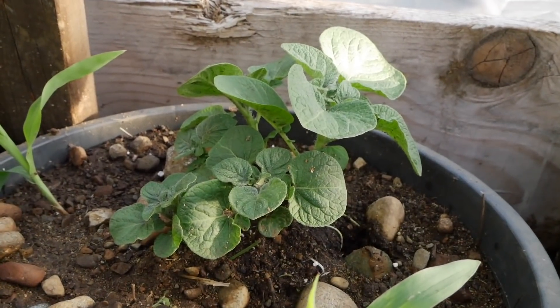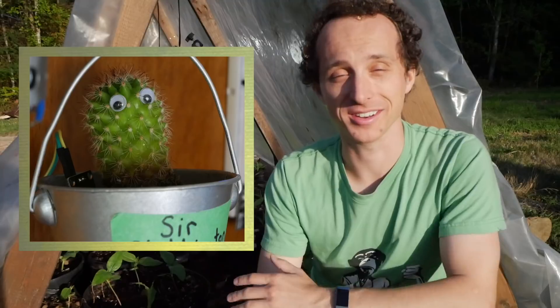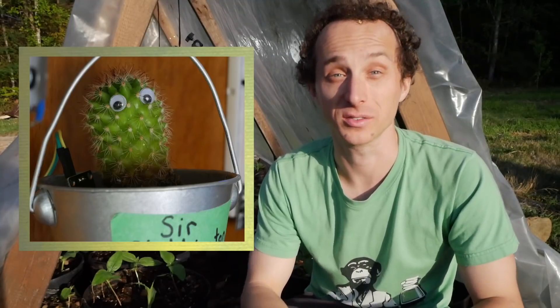I also planted a potato for this experiment since I'm a huge fan of The Martian, and I'm going to be bringing in Sir Stabbington the cactus into the box with me as well.